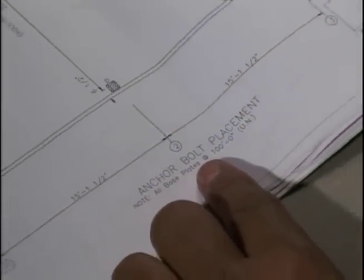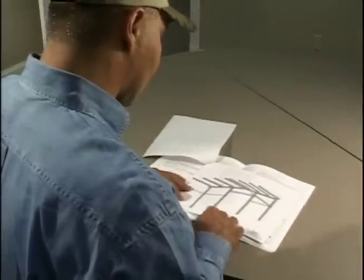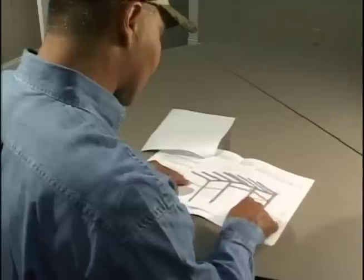Check the anchor bolt plan thoroughly upon receipt. If you have any questions, call your Mueller representative before construction of the foundation begins. For construction to move along smoothly, it is vitally important that the anchor bolts be placed accurately in accordance with the anchor bolt setting plan.